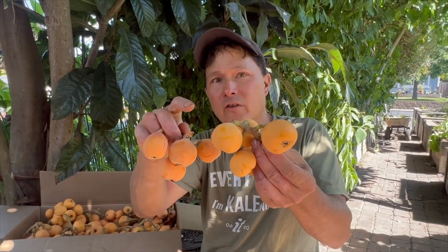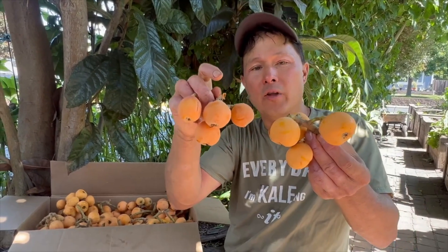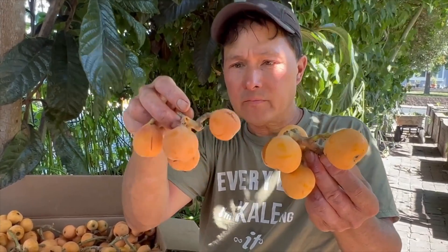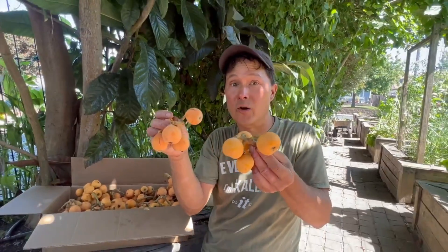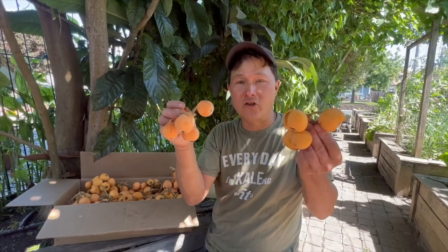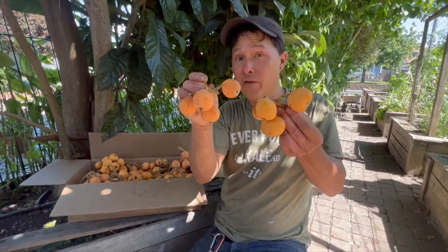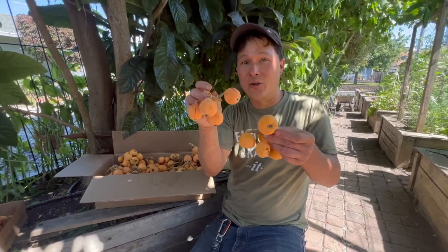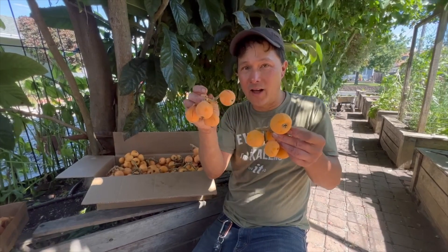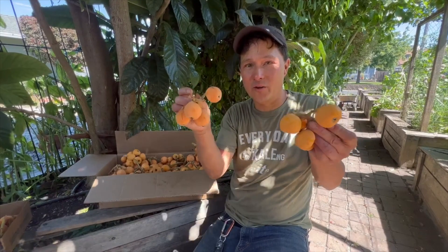I like to store these in my fridge at about 45 to 50 degrees — not too cold, not too warm — and I'll be able to store these for a few weeks for sure. I'm going to have to experiment more with how to use these. I just like to usually eat them fresh. I'm going to try to experiment with juicing them and even drying them. You could probably make jams or jelly out of them — I haven't tried that. You could probably freeze them and use them in ice cream, or freeze them and use them as ice cubes and let them thaw out in your glass of water, and then you'll have a loquat-flavored water to drink. And of course, don't eat the seeds.